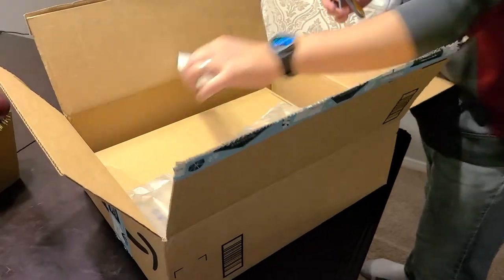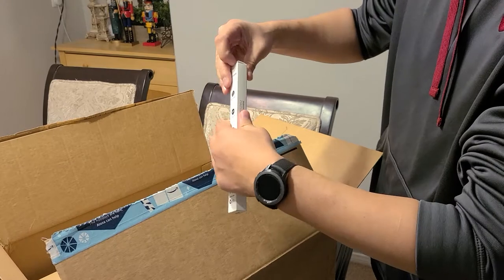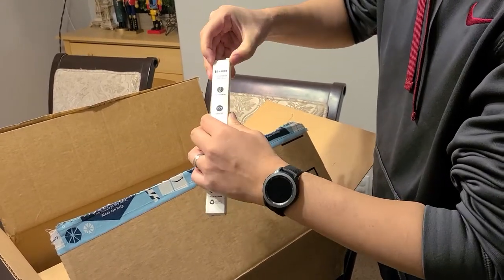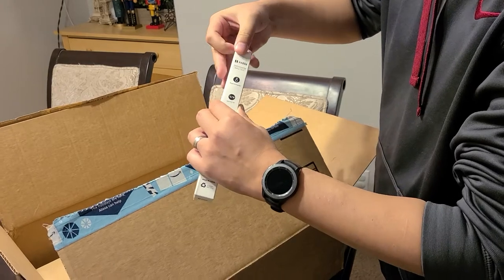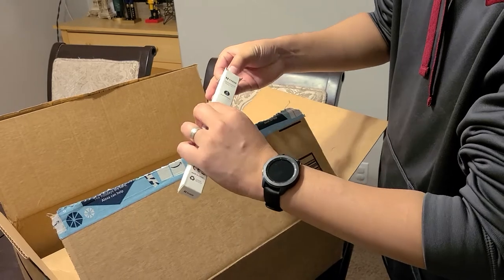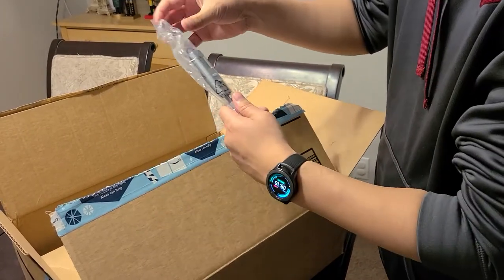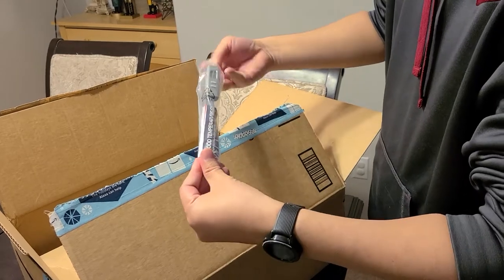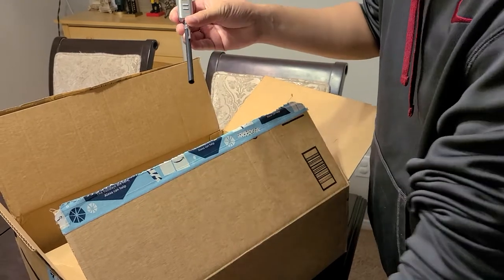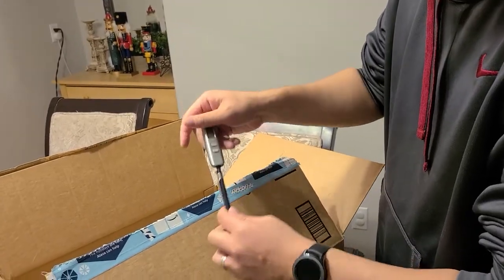So one of them is a meat thermometer from Harbor. It was actually a Black Friday special — I believe $9.99. I can also put the link; I think it's still good for the rest of the week. It has the steel probe, so pretty straightforward with that one.